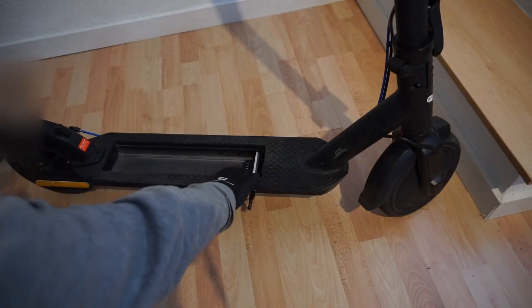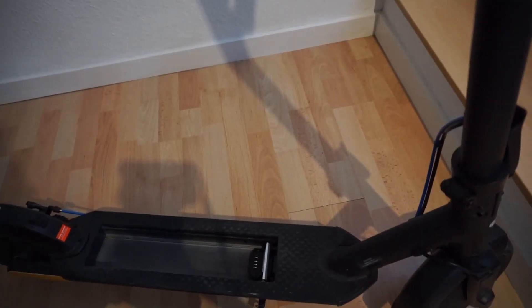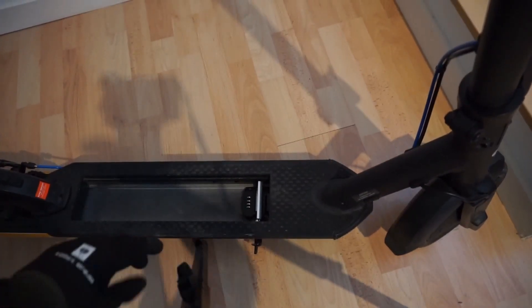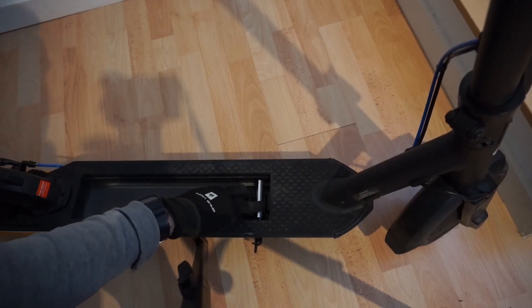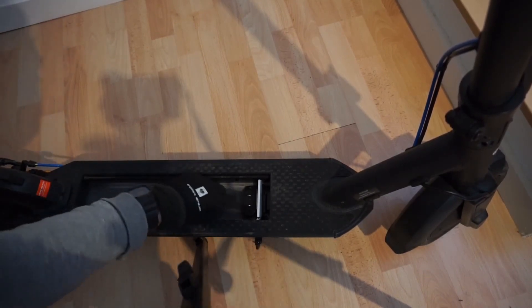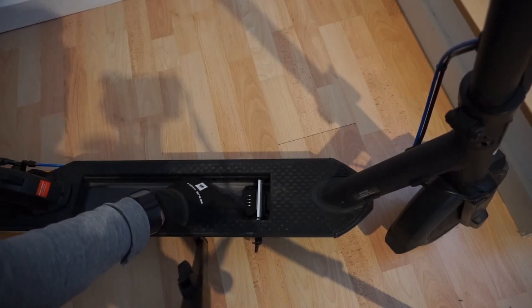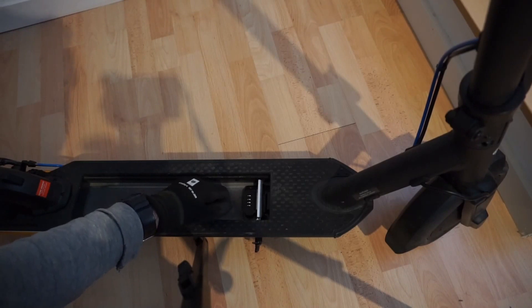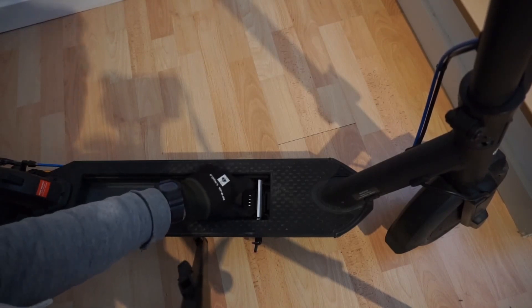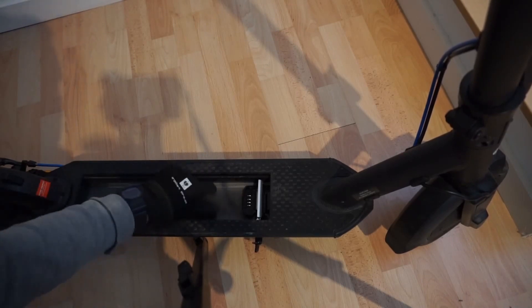In here we have the contact terminal for the battery. When I turn this it allows the battery to be released, and these are the pins where the battery contacts the other components of the scooter. What you have to do is first take this out — there are two screws to hold it in place, and then it comes out like this.